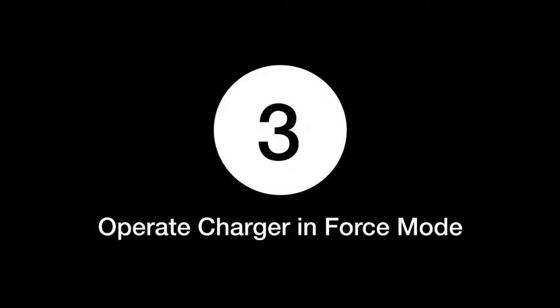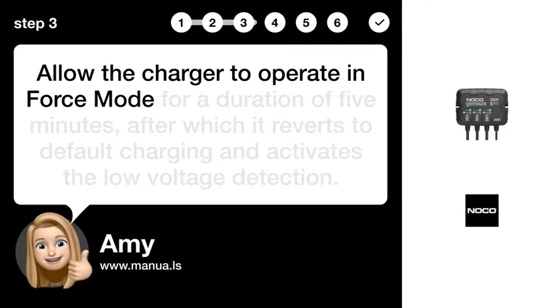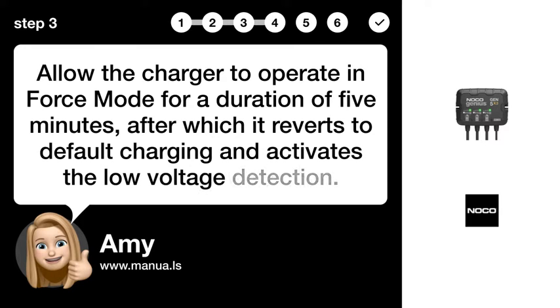Step 3: Operate the charger in Force Mode. Allow the charger to operate in Force Mode for a duration of 5 minutes, after which it reverts to default charging and activates the low-voltage detection.